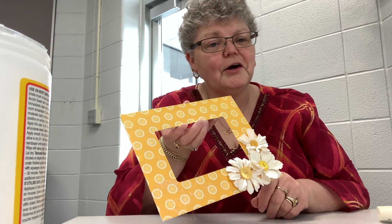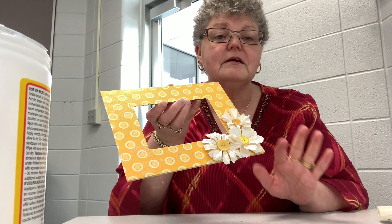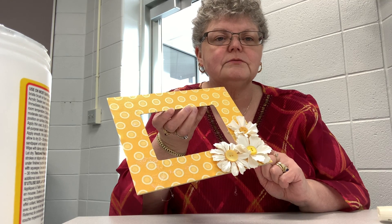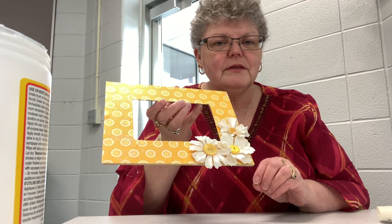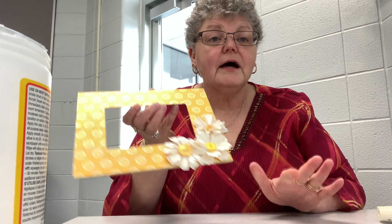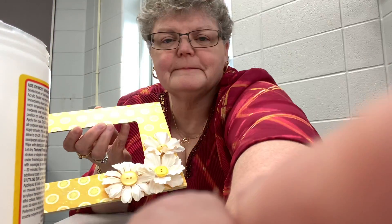That's it! I hope you enjoy your picture frame and maybe you'll be able to go on vacation and find a nice picture to put in it. I will see you next time. Thanks so much for joining me. Have a good day. Bye!